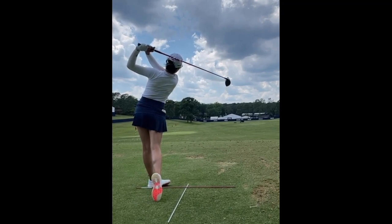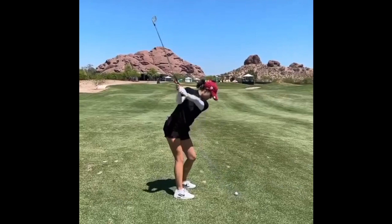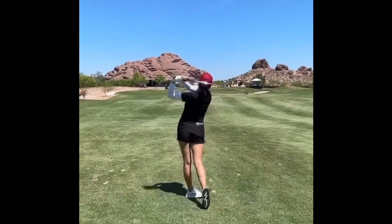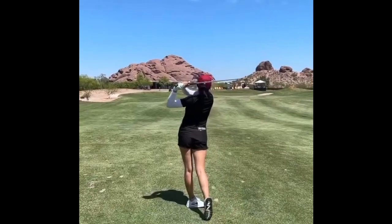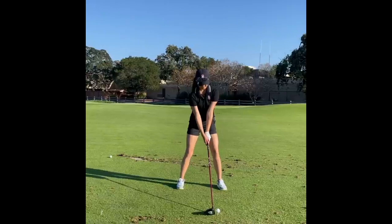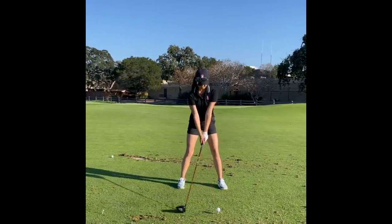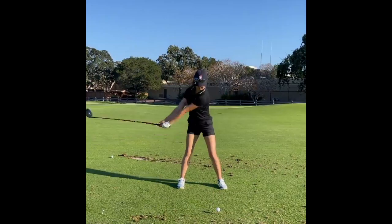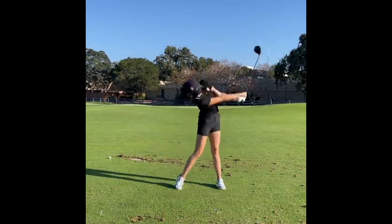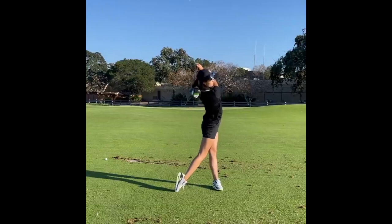I'd love to hear your thoughts on Rose Zhang's golf swing — there's so much to learn. I think this is a golf swing I will continuously be looking back on as I work on my own game and help other people with theirs. As always, if there's anything I mentioned that's a little confusing and you want clarification, leave it in the comment section below. I'd also love to hear any additional thoughts on Rose Zhang's swing in the comments. We appreciate you watching — the support recently on the YouTube channel has been great. Thank you all very much. Play well and take care.